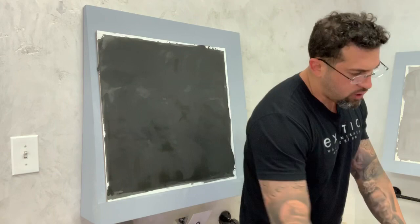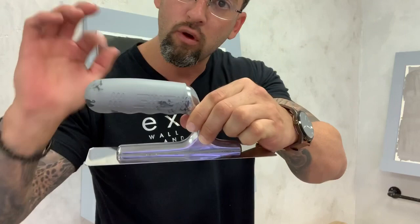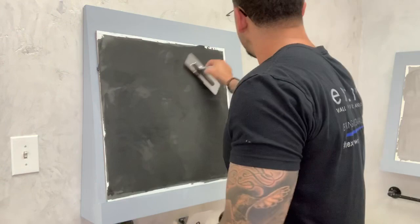You'll be doing two to three feet, then come back with the burnishing trowel. This is the special edition from Oikos — it's all platinum, polished silver with a silver rubber grip. You want to keep your trowel clean and cool.